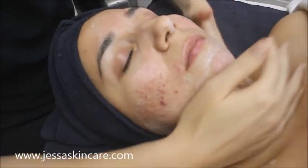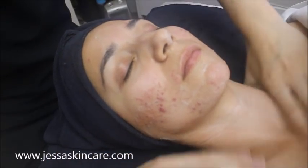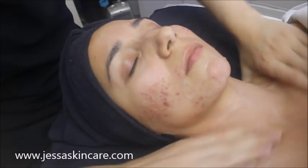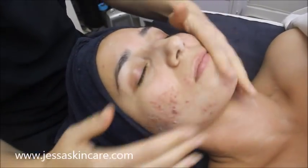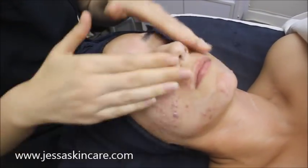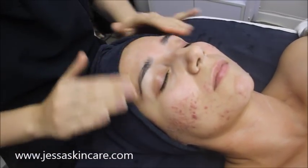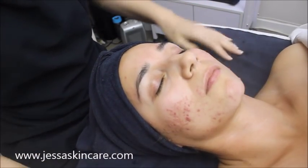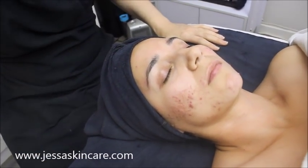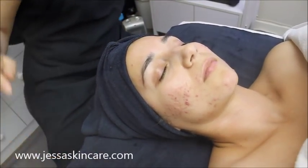There are mixed feelings about wearing gloves the whole time from some estheticians. I also did massage for years, and I think as long as something isn't open, you're okay — but with certain acne cases, you may need to wear gloves the whole time.